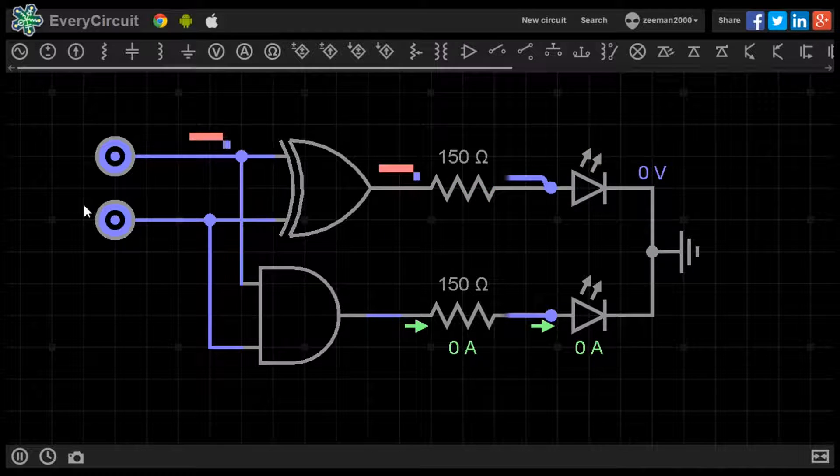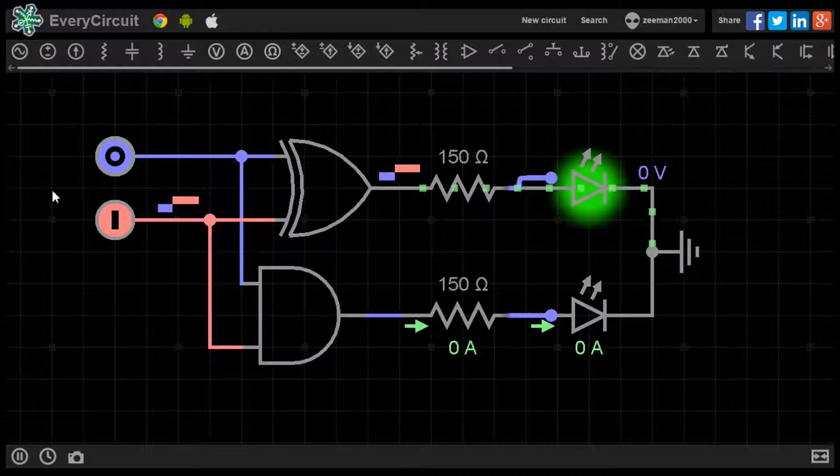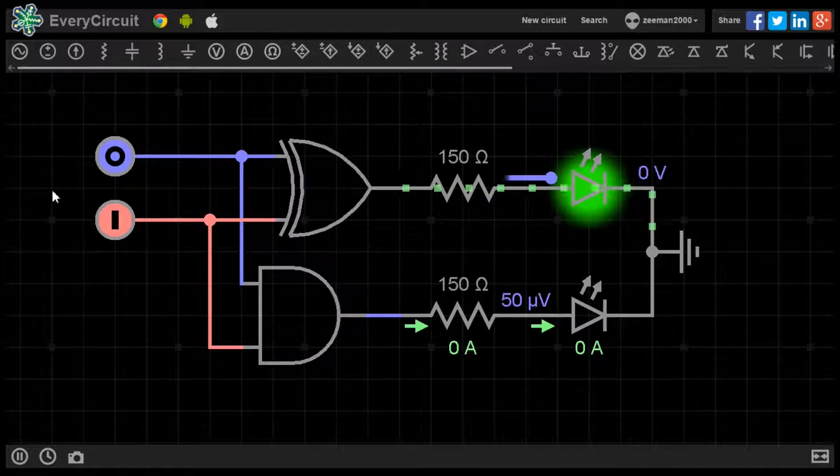Setting A to 0 and B to 1, our third calculation is 0 plus 1. The LED on the sum output is lit. 0 plus 1 equals 0, 1.